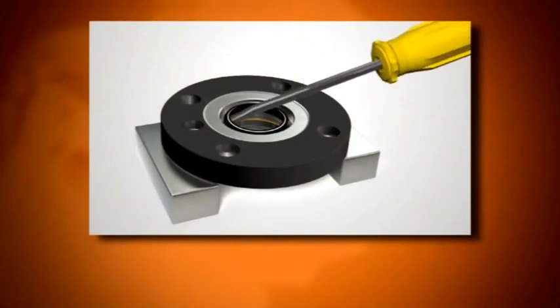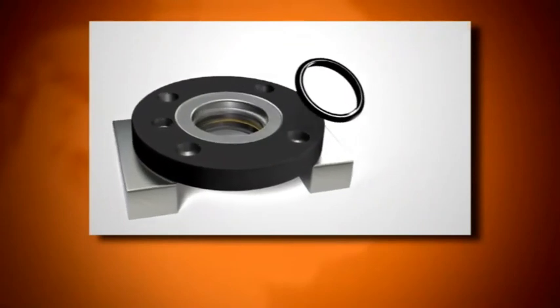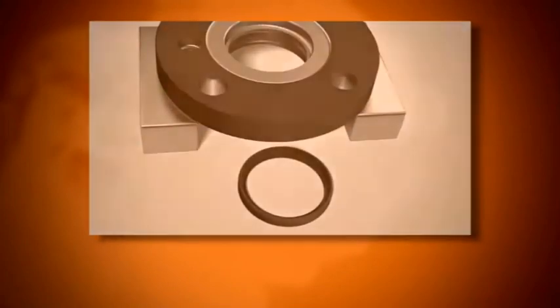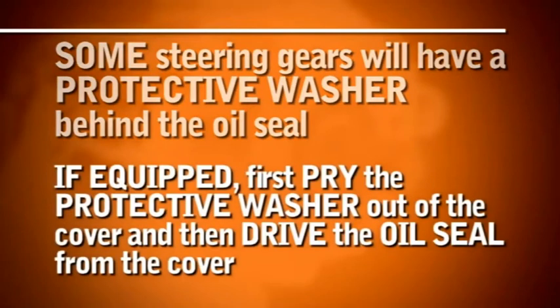Place the bearing cap cover on a clean work surface. Gently pry the shaft seal from the bearing cap cover. Drive the oil seal out of the cover using a seal driver or an appropriate sized socket. Some steering gears will have a protective washer behind the oil seal. If your cover has the protective washer, first pry the protective washer out of the cover, then drive the oil seal from the cover.